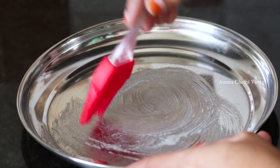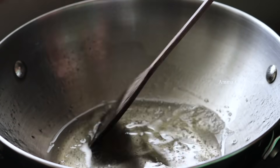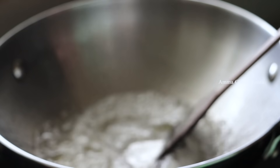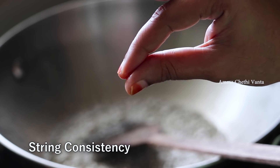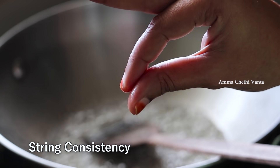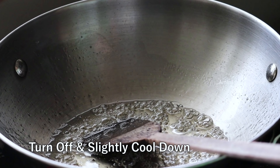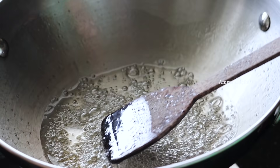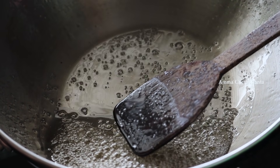Pour the mixture into a steel plate and spread it evenly. Check the consistency — test it with a stick. Put it into a thin layer and continue cooking on the stove until the mixture is done to a good consistency.